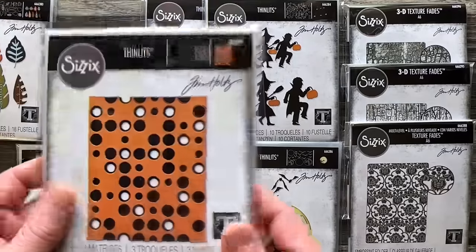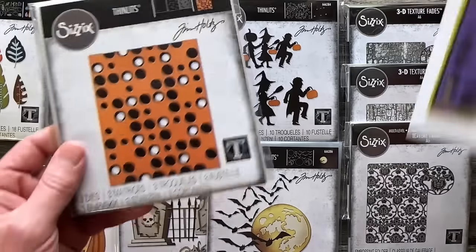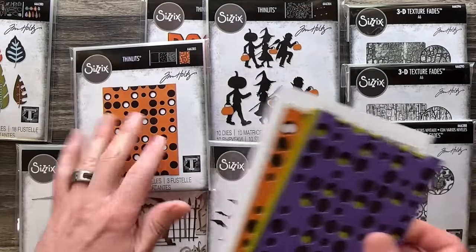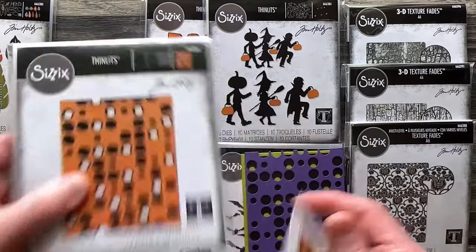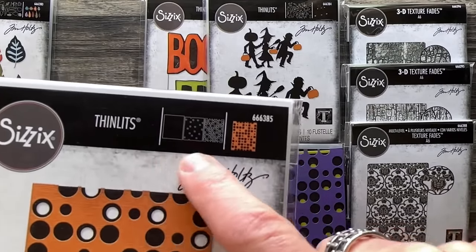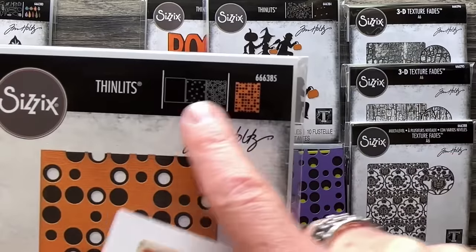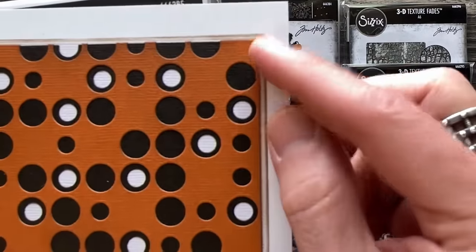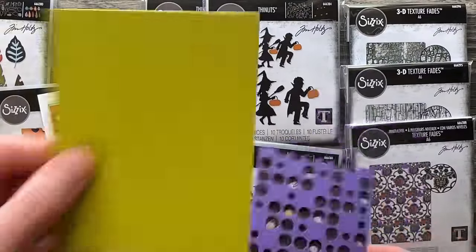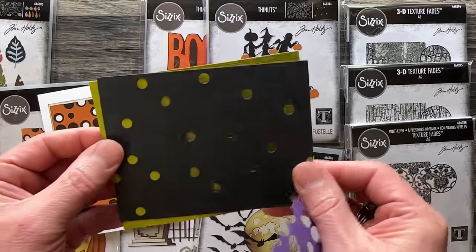Then we have the Layer Dots. The cool thing about this die that packaging can't really explain is that this particular background die actually has three dies in it. You can see on the top there's a framelit — a large, big card panel. So that one framelit will cut a card panel or a background piece. Then these two other backgrounds are smaller than that panel, so you get that cool reveal. One die is going to cut tiny dots, so just by itself this is a great one.